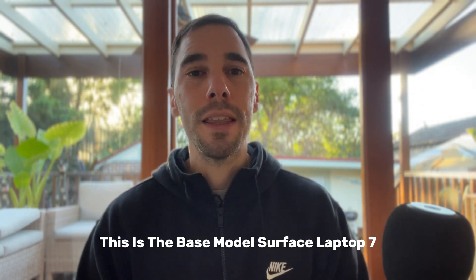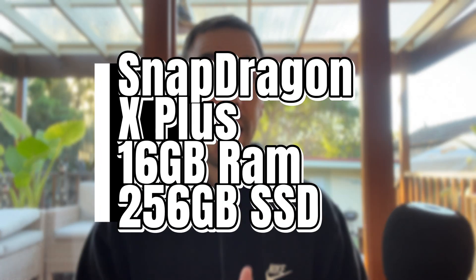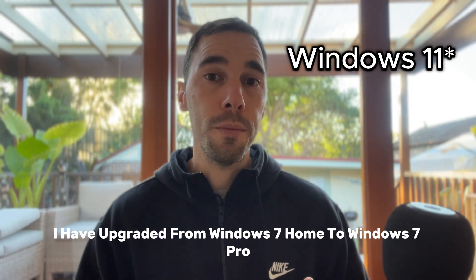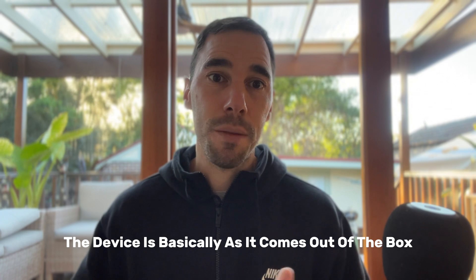In terms of specs, this is the base model Surface Laptop 7. It has the Snapdragon X Plus processor, 16 gigs of RAM and a 256 gig SSD. I have upgraded it from Windows 11 Home to Windows 11 Pro, but other than that the device is basically as it comes out of the box.